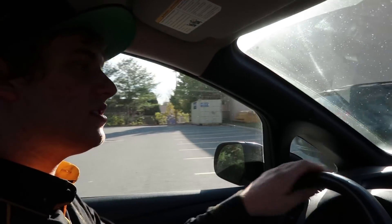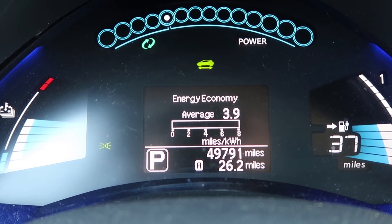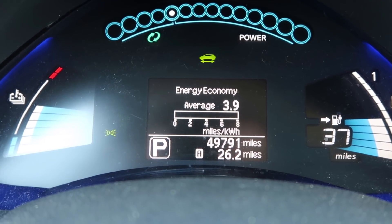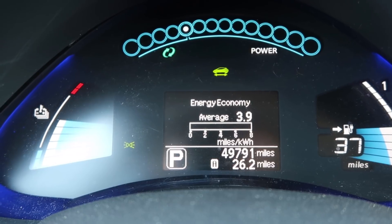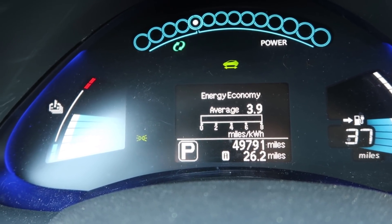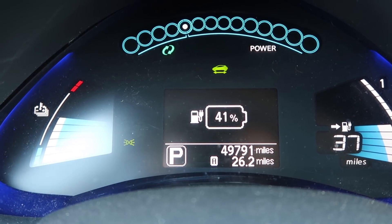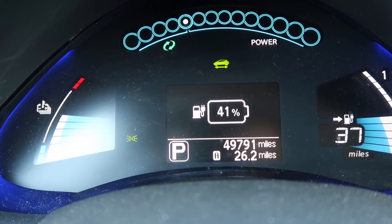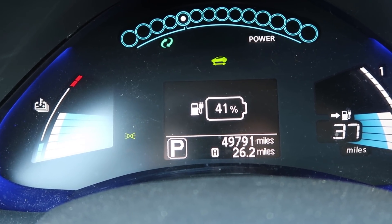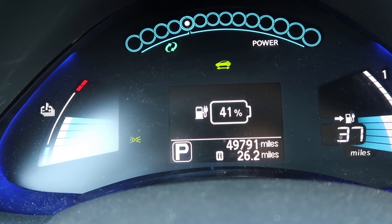The results are quite different from our first test, so it's a good thing we repeated this experiment. The average economy came out to 3.9 miles per kilowatt hour — that's a 2.5% difference from the first run. The battery indicator reads 41%, compared to 42% after the first test, so it's not a huge difference there.